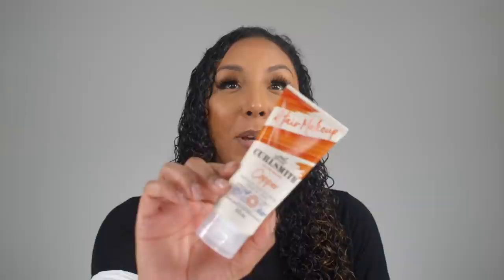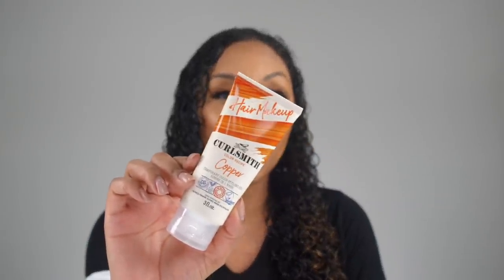Hey curl friends, I'm Bianca Renee and you're watching Bianca Renee Today. Today I'll be doing another Halloween tutorial. If you haven't watched my previous video, make sure to go back and watch my last video where I did Sadness from Inside Out. Today I'm back with another CurlSmith sponsored video, and I'll be using the color copper to create four different Halloween looks.